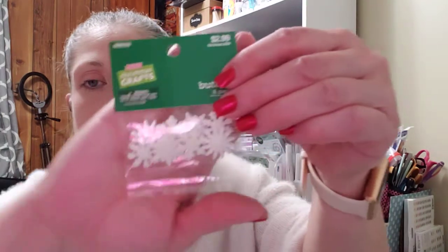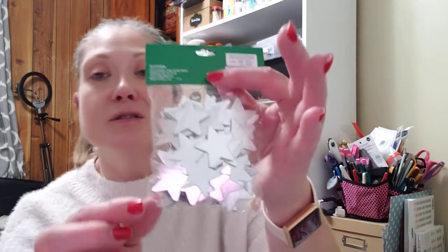I picked up these Christmas Crafts buttons — they're just some snowflakes. I had picked up the gold star stickers earlier around Christmas when they had everything 50% off, and I didn't see the silver ones then, but these are 45 pieces and they are the silver stars. So I picked those up.